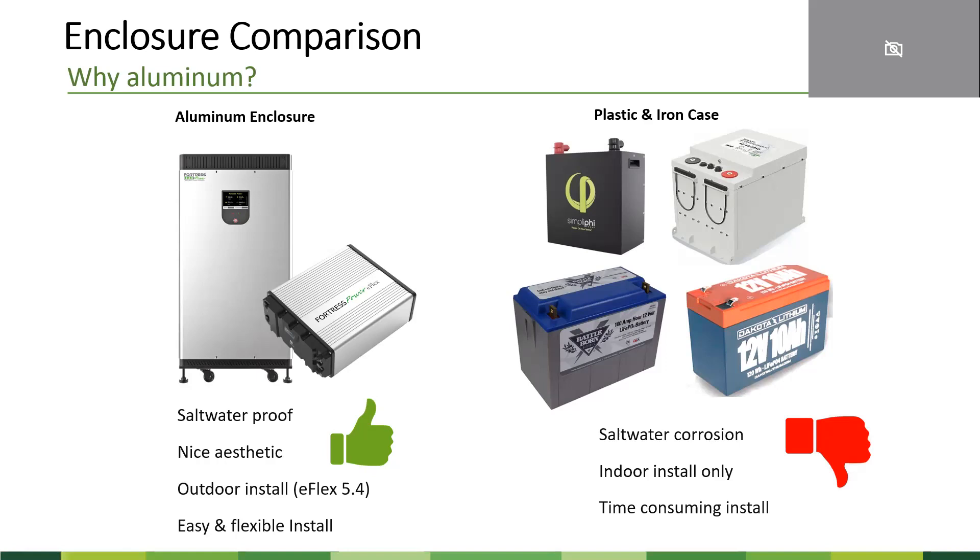There are a few other companies that also offer lithium iron phosphate batteries on the market. They use either plastic or iron cases. If you put those near an ocean environment, the enclosure could corrode. They also only allow indoor installation. All those batteries come with a smaller capacity, which means you have to wire multiple units together. For example, you would need five of those smaller batteries to get the same amount of power as the E-Volt 18.5 — meaning more cables, a huge bus bar, and more time consuming installation.